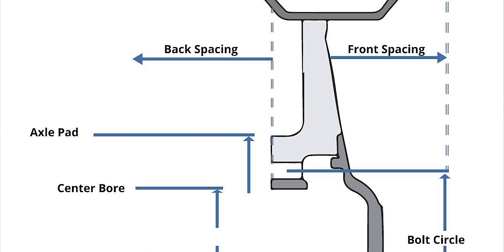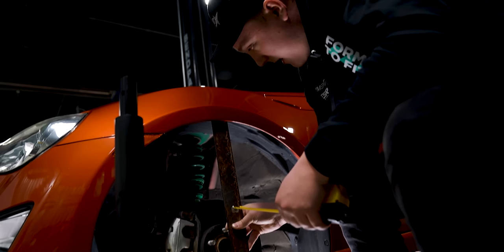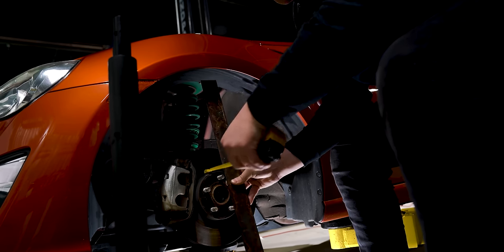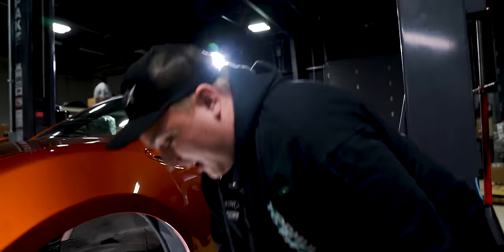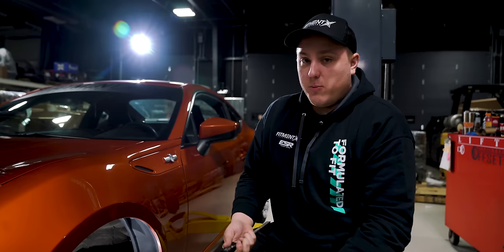After you have your backspacing figured out, the next thing you're gonna wanna do is figure out your front spacing. Once we have our backspacing and our front spacing, we're gonna be able to determine the width we are going to have to go with. To determine the front spacing — very similar concept — we're gonna be using the mounting surface of our hub and then measure from the inside of our fender. We don't wanna measure from the outside because that means you still gotta worry about a tire. So we wanna measure from the inside to give us that extra bit of clearance. We put the straight edge right inside our fender and take our tape measure right on the mounting hub, and that looks like we are right at two and a half inches.